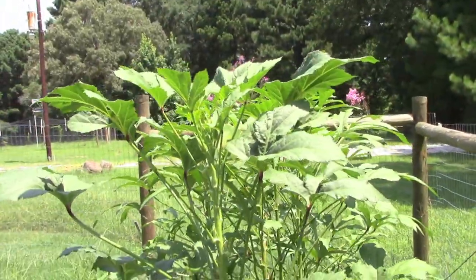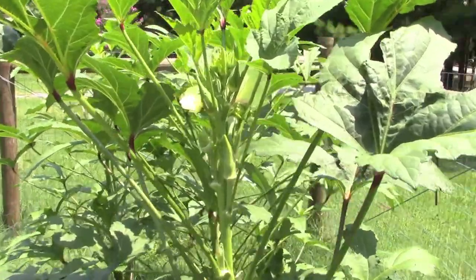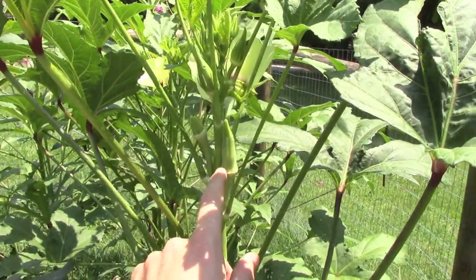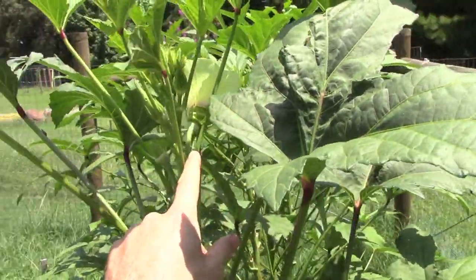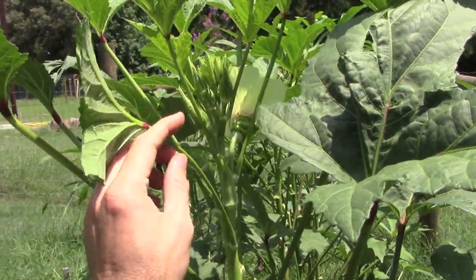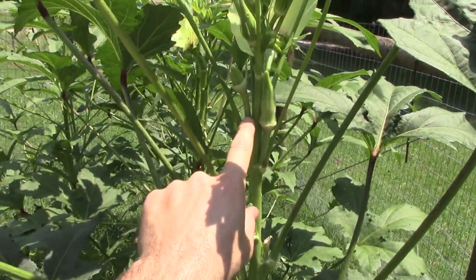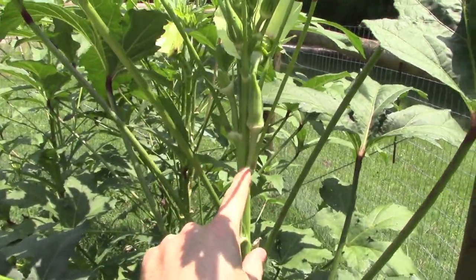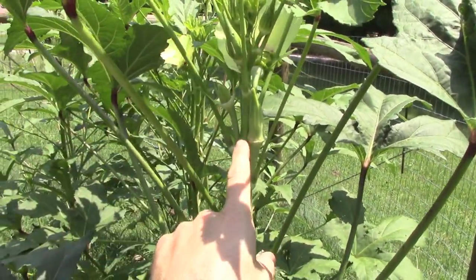Our okra plants are getting pretty tall here. If you're unfamiliar with okra, this is the fruit — this is the okra that you're going to eat. It's part of the flower, and they come off in these spurs right here above every new leaf that comes out.